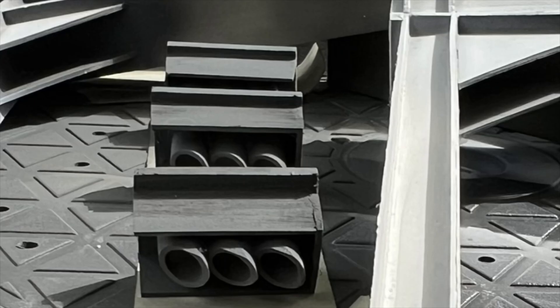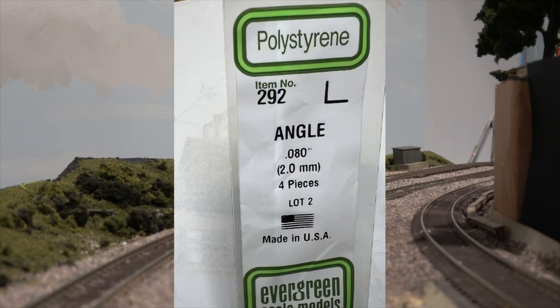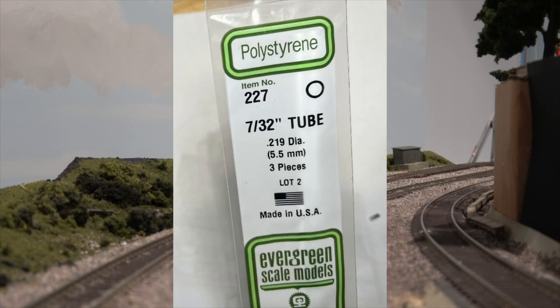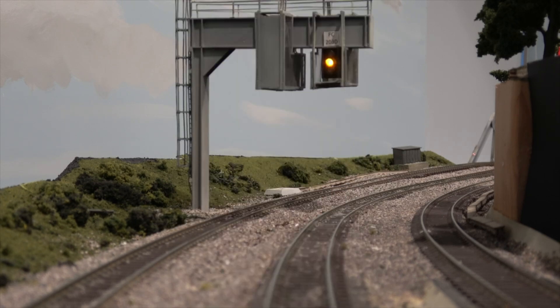The entire signal assembly was painted black before the LEDs were installed. I used 1500 ohm resistors and added more resistance to the green and yellow LEDs so they were not so overpowering. In other words, I tried to balance the light output by adjusting the resistance on the various aspects.